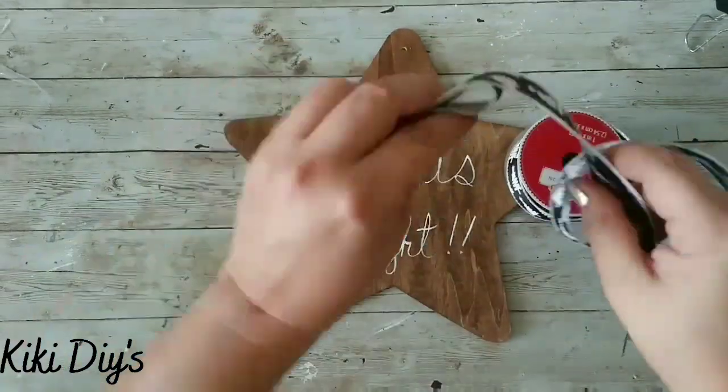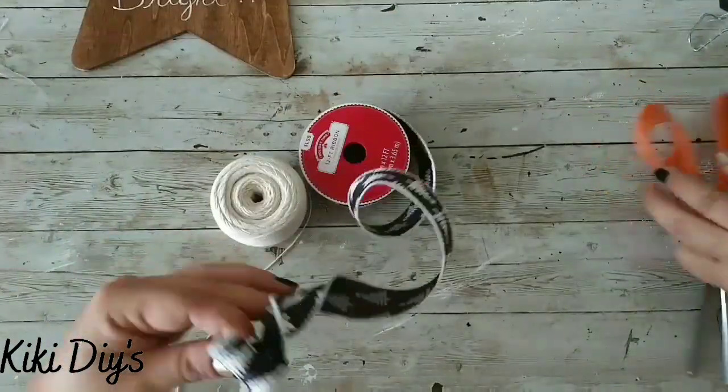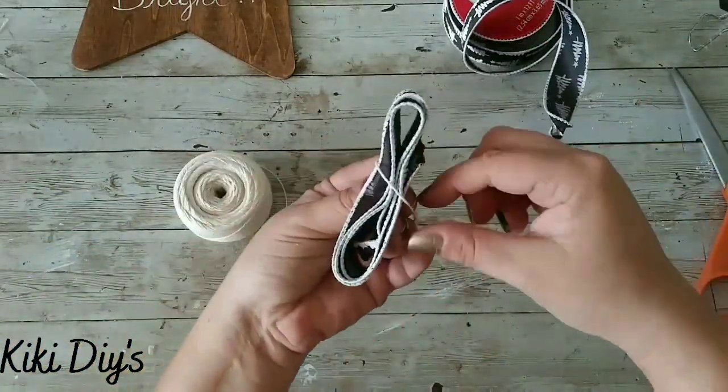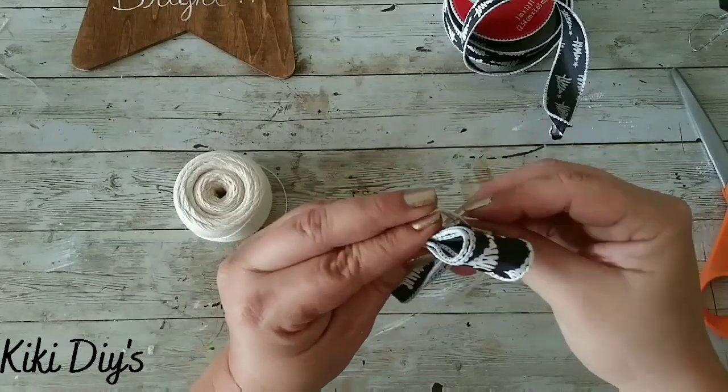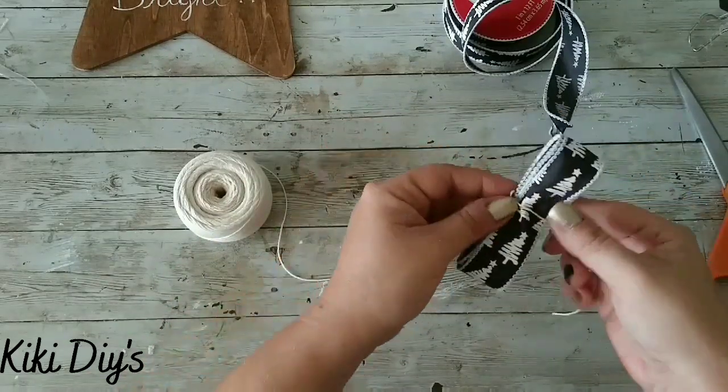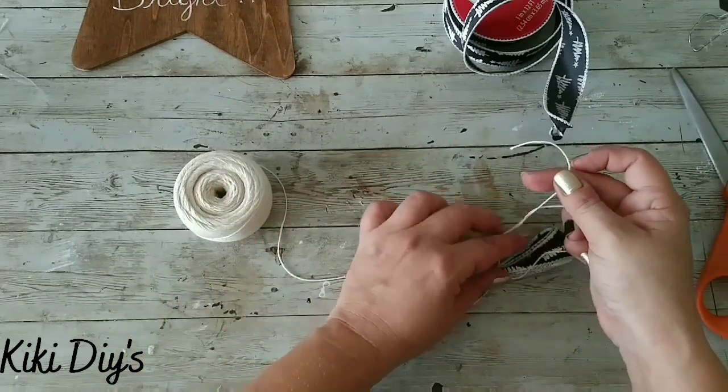Now what I'm going to do is bring this ribbon that I got at Walmart and make a bow. You know I'm not good making bows, but I'm trying — and I made that without hot glue, which is an achievement! I'm using a little bit of twine in the middle to tie it really tight together like this.